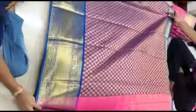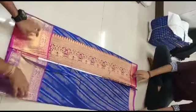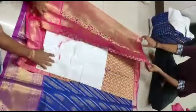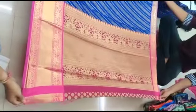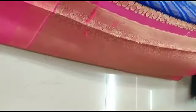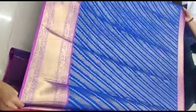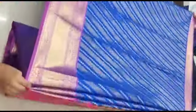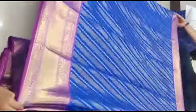This is the blouse and the color of the blouse. This is the stripes model — the slanting line and box pattern. This is the pink and blue line design. This is a Banarasi silk saree, priced at ₹2200.